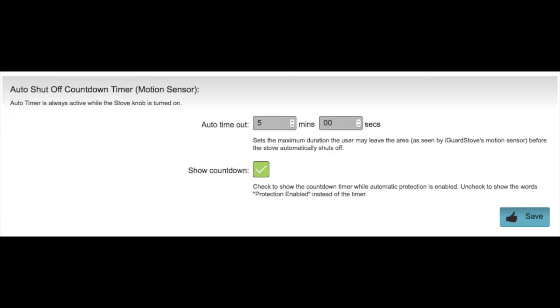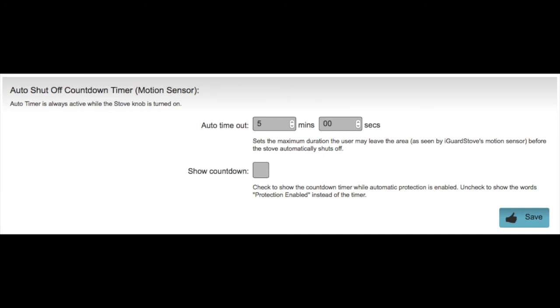In this example it's set for five minutes, but you can set it anywhere between one and fifteen minutes. Simply deselecting this box will show the words "protection enabled" while they are cooking, instead of showing the countdown timer.